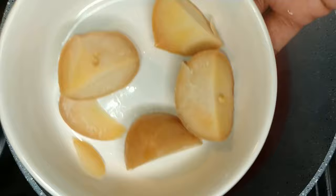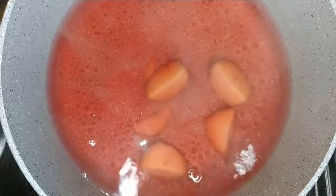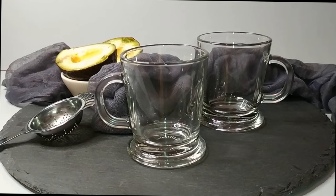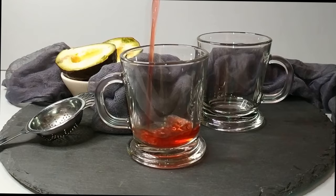Add the sliced pit back into the boiling water and allow it to boil for a further five minutes. After five minutes, use a strainer and scoop off the pits. You should be left with a deep red color of water — the avocado tea is now ready to drink.